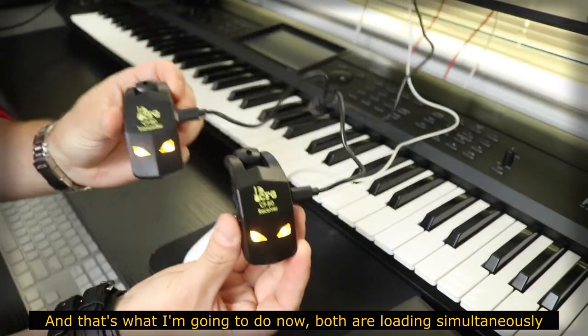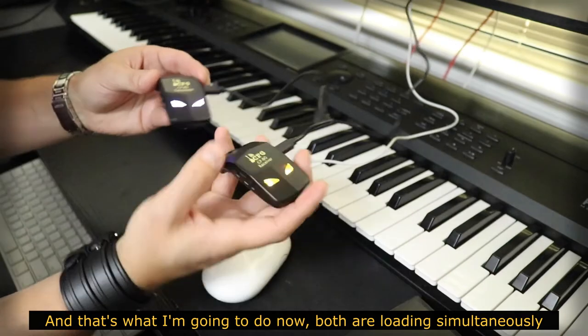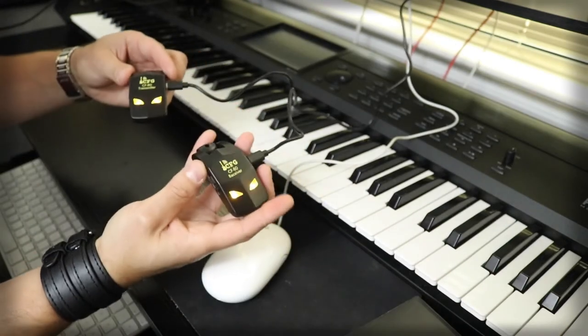E é isso que eu vou fazer agora. Ambos estão sendo carregados simultaneamente.